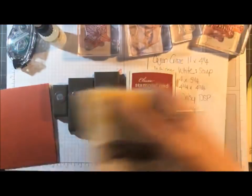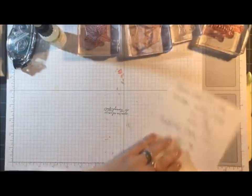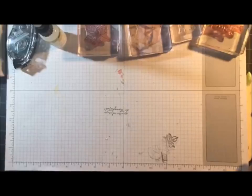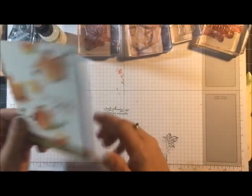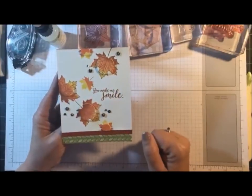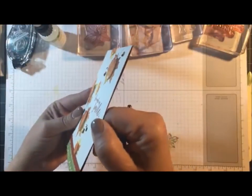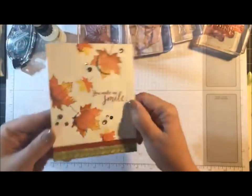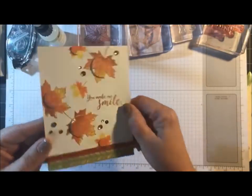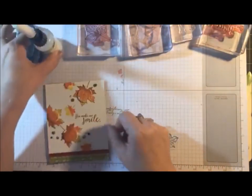Let's get started. And I suppose you want to see the card we're going to be creating. This is the card we're going to be creating. We're going to have some cascading leaves and then we're going to do the spotlight technique. You can see that I've got four little circles here that are raised. It is a fall-ish card — I like fall colors, I like the regals.